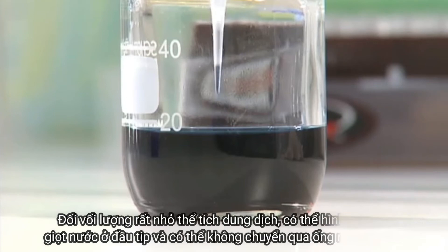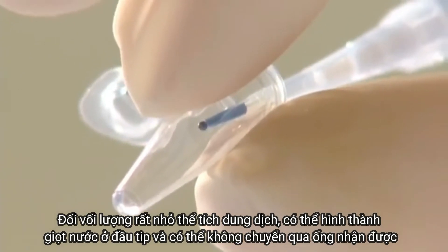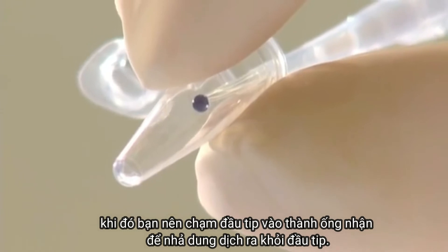For very small volumes, the aspirated liquid can hang in a drop from the end of the tip and may not be transferred to the tube at all. You should therefore touch the tip to the inside wall of the recipient container whilst expelling the liquid.